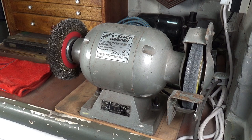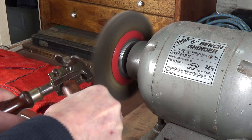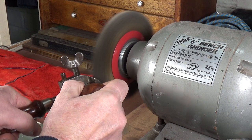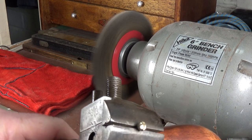Here's my trusty Hilka six-inch bench grinder — another tool I'm very fond of. I used to have a much more modern Clark combined grinder-sander, but it was only 240 watts and very easy to stall out the wire wheel. This one is 370 watts, about half a horsepower, and it's just absolutely brilliant. You really do need a decent wire wheel if you're doing any kind of restoration work in a workshop.